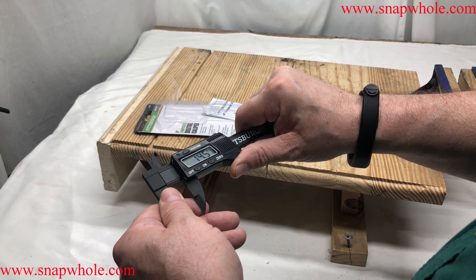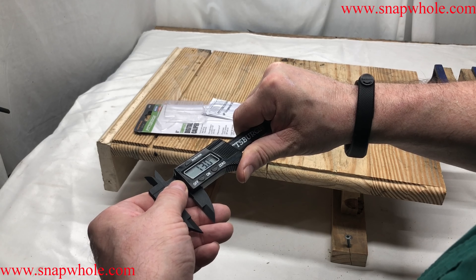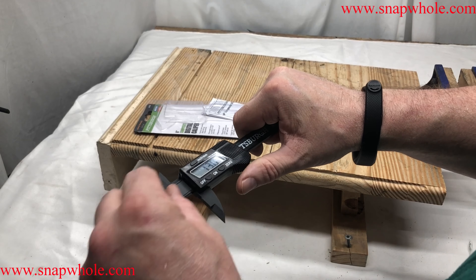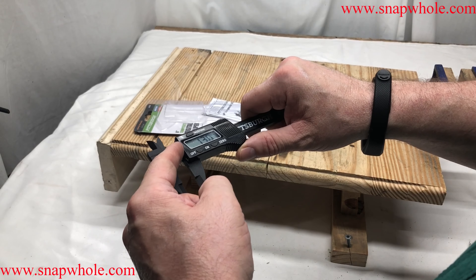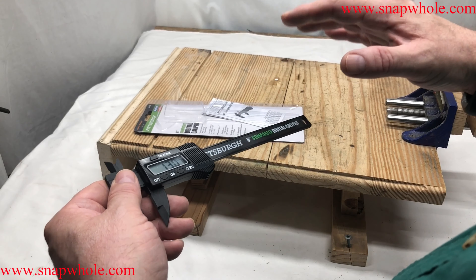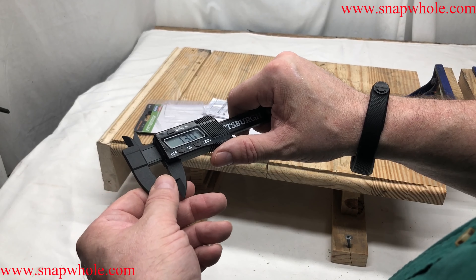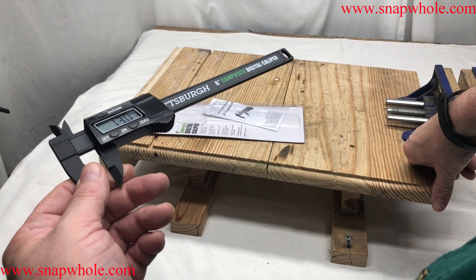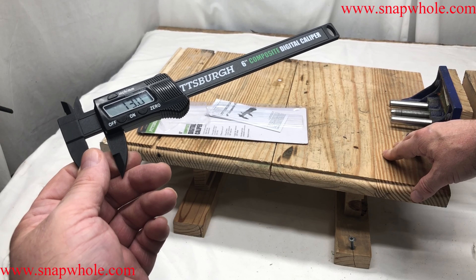If I try to hit a specific measurement — say I want to hit 13 — I've actually got to go here and adjust it. I have to apply force this way and this way to kind of control it from moving too fast. So I'm a big believer that this is probably too accurate, especially for woodworking.